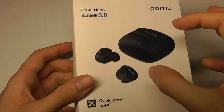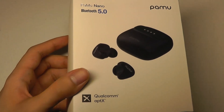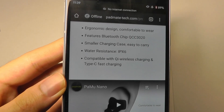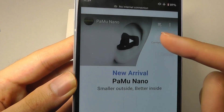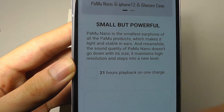These are called the Nanos because the battery case is the most compact that Padmate has made yet. It supports Qi wireless charging and has an IPX6 rating, so it's going to be splash proof and rain proof. It's using a pretty good Qualcomm 3020 chip, which supports the Qualcomm aptX audio codec, along with standard codecs like SBC and AAC.